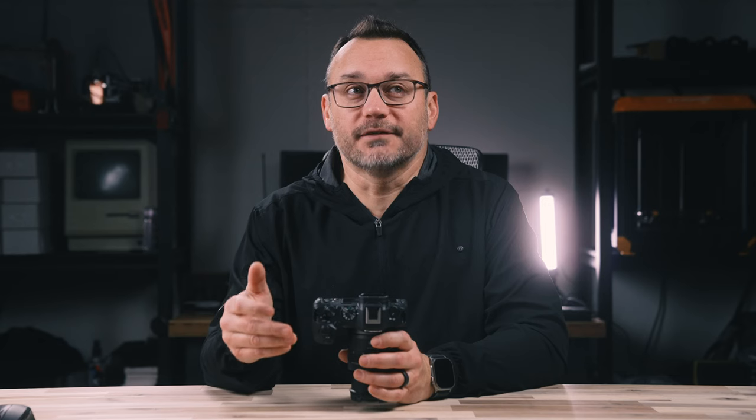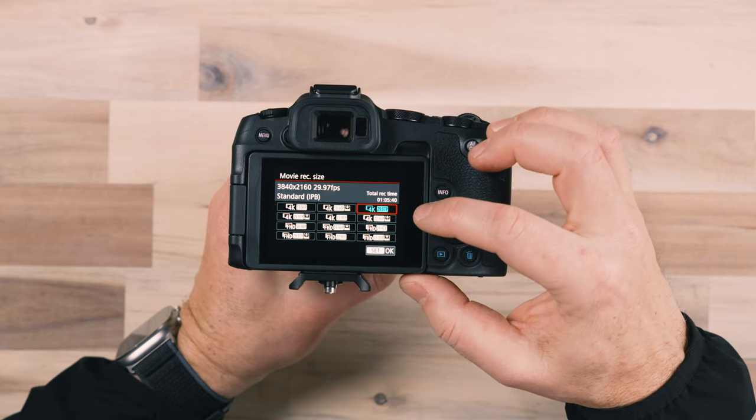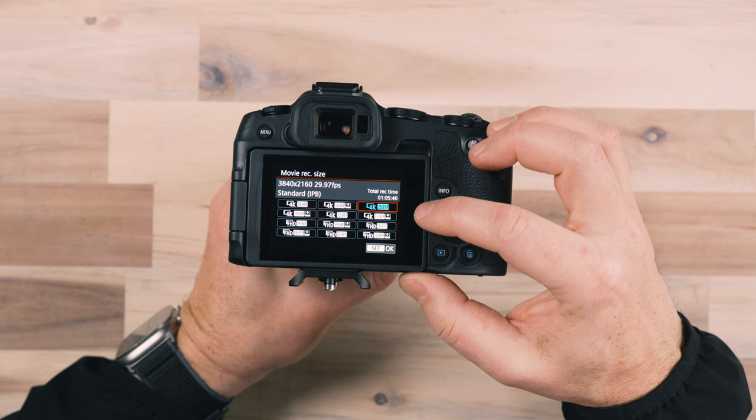I typically always shoot in 4K, but it is a larger file size, which means it's going to take up more memory on your SD card. Even though most of us have 4K televisions and handheld devices that will play something larger than an HD video, it's not always necessary to shoot in 4K. 1080 is definitely very usable and a perfect size for video, especially if you're getting started. I typically choose the 4K 29.97, which is pretty close to 30p.